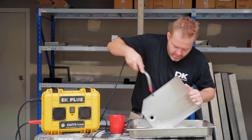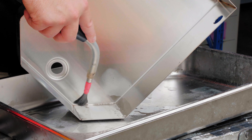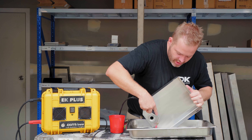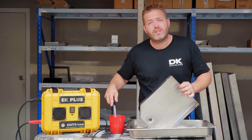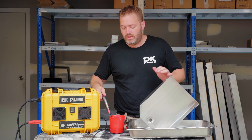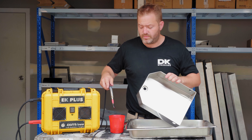What we have noticed over time is the quicker you polish after you weld, the easier it is to actually get that burn mark off. If you weld and let it sit for a couple of days and then try and get the burn mark off, it takes three or four times longer.